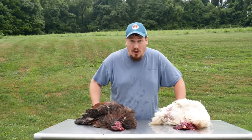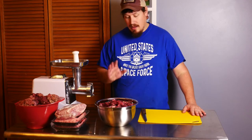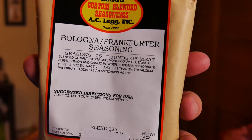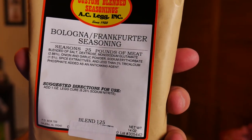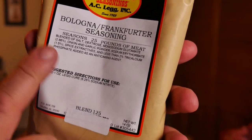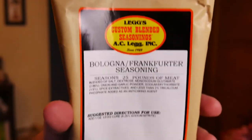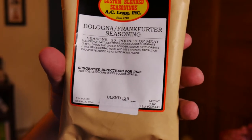Want to know how to make your old tough roosters edible? I'll show you how — I thought it would go real well in this recipe and you probably won't even realize it. I'm going to show you the seasoning we're going to use. I'm using Leg's custom blend seasonings for bologna and frankfurters — I'm making bologna and hot dogs. I got this off Amazon; I'll put a link in the description below if you're interested.